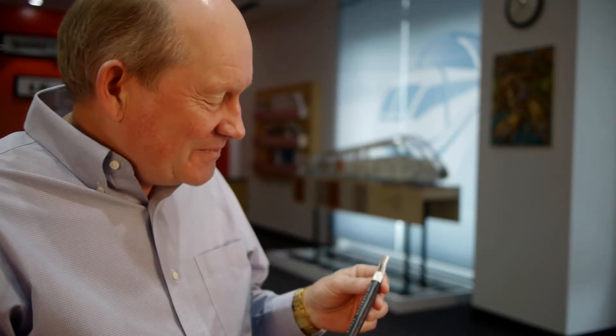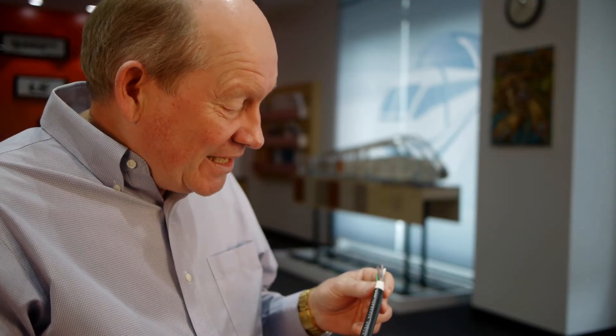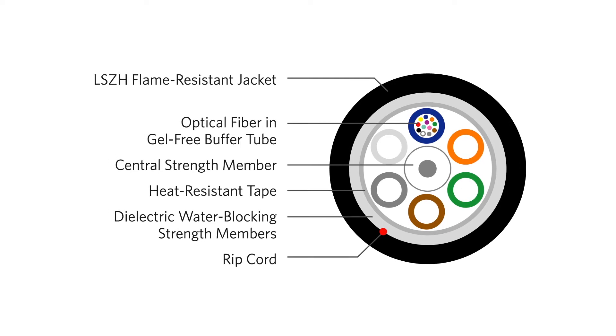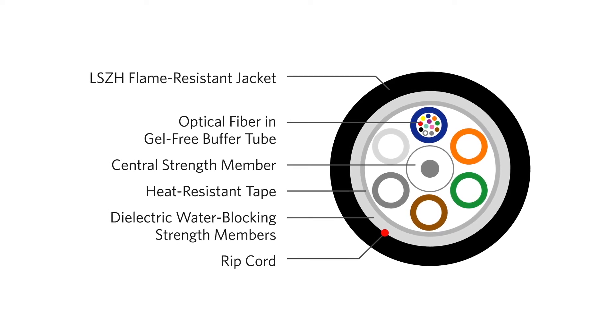The first milestone in our development of this product is this cable, which takes us up to 60 fibers. It also includes a gel filled as well as a gel free product, single jacket non-armored, and single jacket single armor.